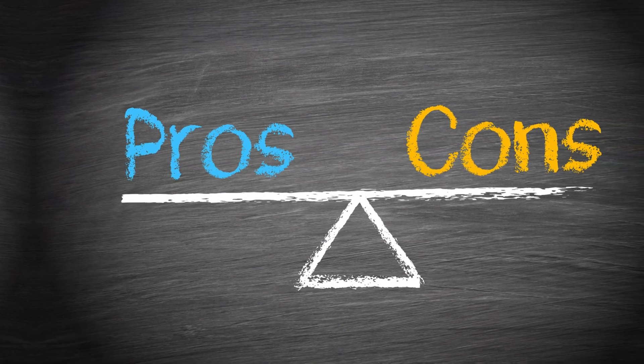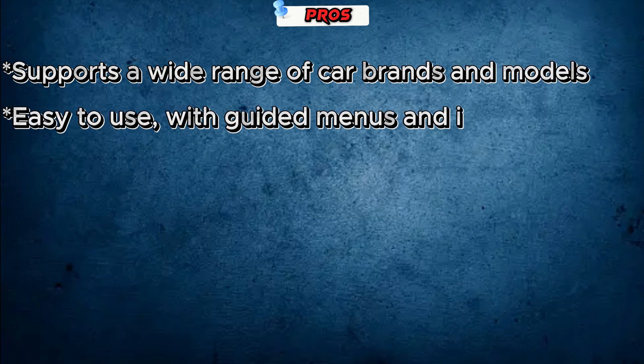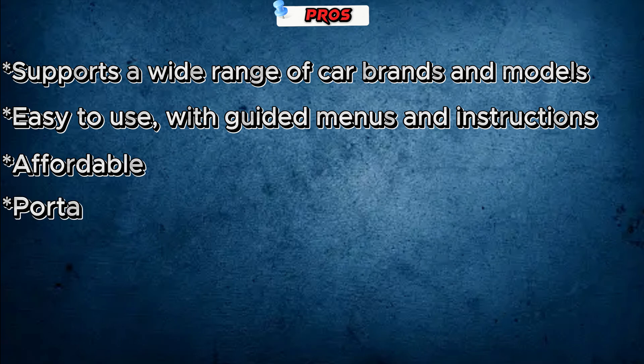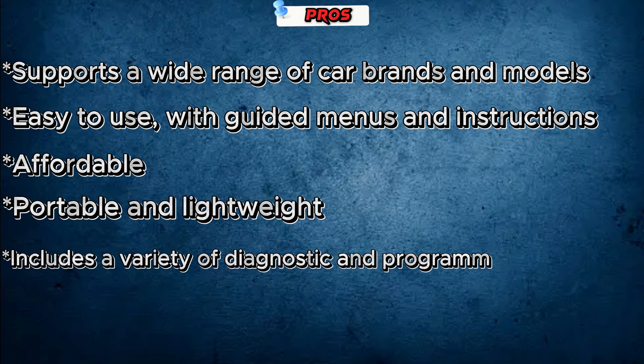Here are some pros and cons of the OtoFix Im One. Pros: supports a wide range of car brands and models; easy to use with guided menus and instructions; affordable, portable, and lightweight; and includes a variety of diagnostic and programming functions.